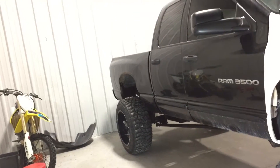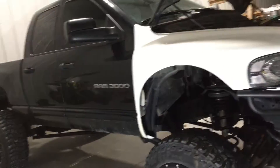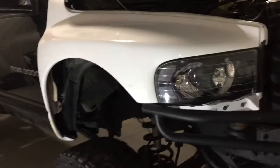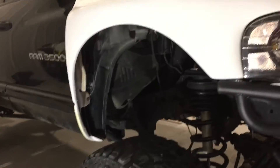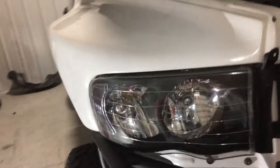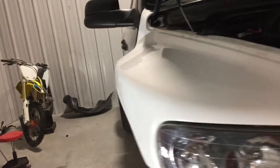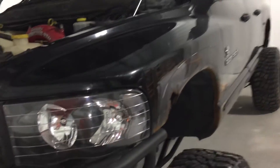Just doing a quick update on my third gen build. I just started putting on these Fiberworks front fenders — it's all fiberglass. I think it's a four and a half inch bulge over stock. I haven't done this side yet, but it will come.